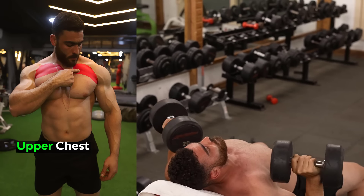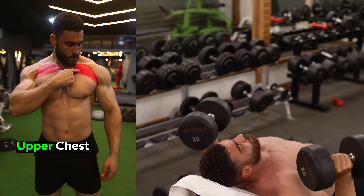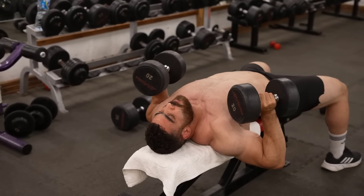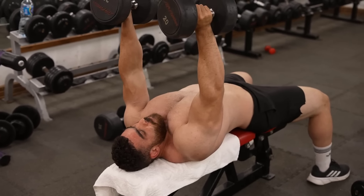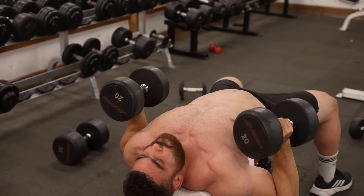This is not a training program. All you have to do is choose only six exercises: two for the upper chest, two for the middle chest, and two for the lower chest. The fourth exercise: dumbbell lying hammer plus dumbbell reverse bench press. Targets the middle chest.